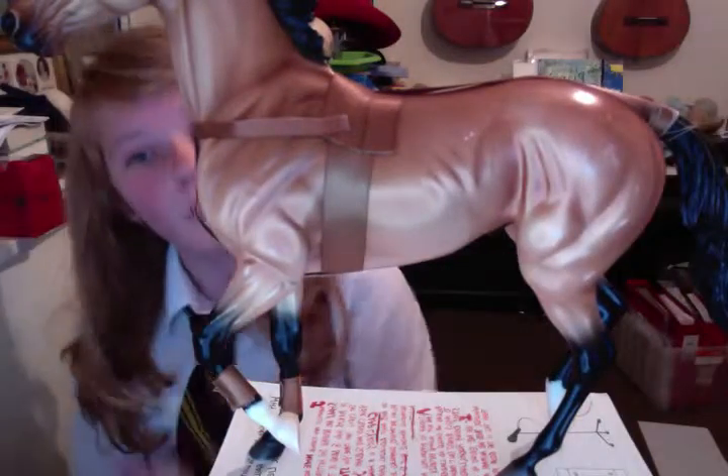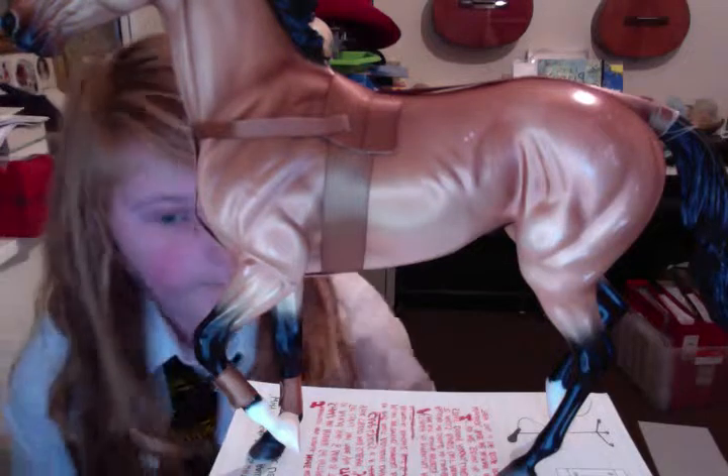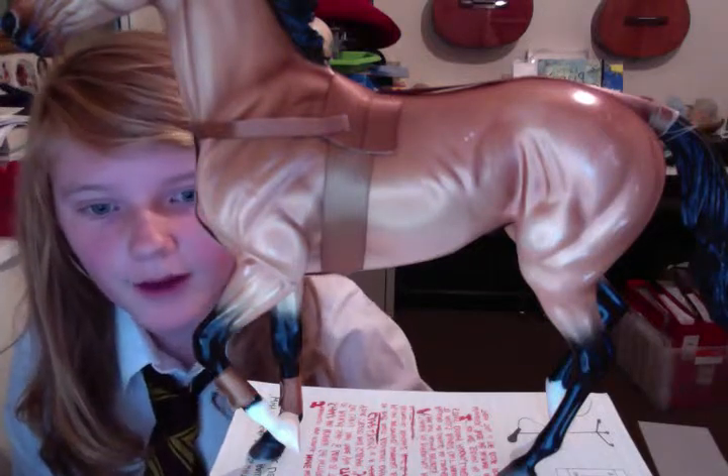When you take it off, the paint doesn't come off with it either — well, it hasn't on mine. I don't know if it will on yours or not. But thank you anyway. Bye.